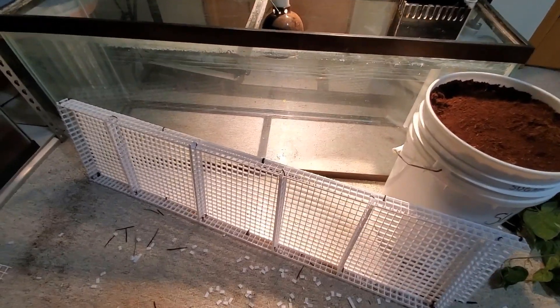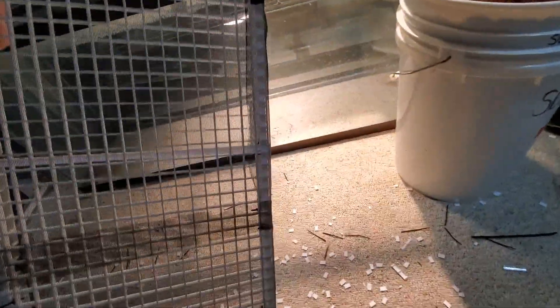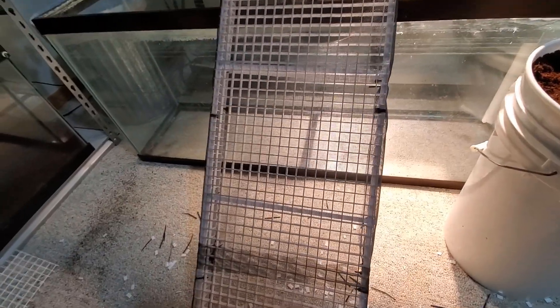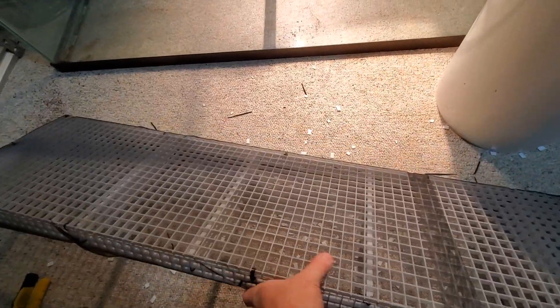I got a little ahead of myself — I forgot to mention I needed to put some screen on top of the egg crate diffuser. That's the whole purpose of it: creating a barrier between the bottom of the aquarium and the substrate, so it has a drainage layer where excess water can drain out the bottom. You don't want your substrate to slosh down into that water, so I need to put this mesh on top of it.